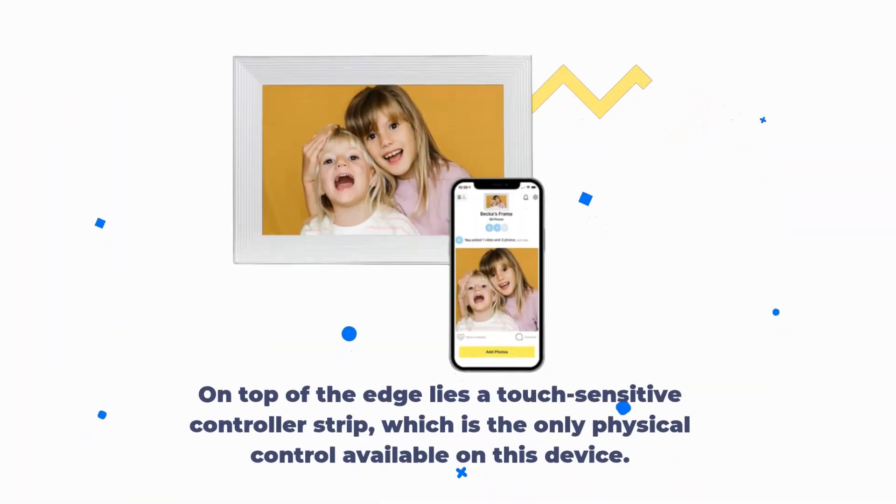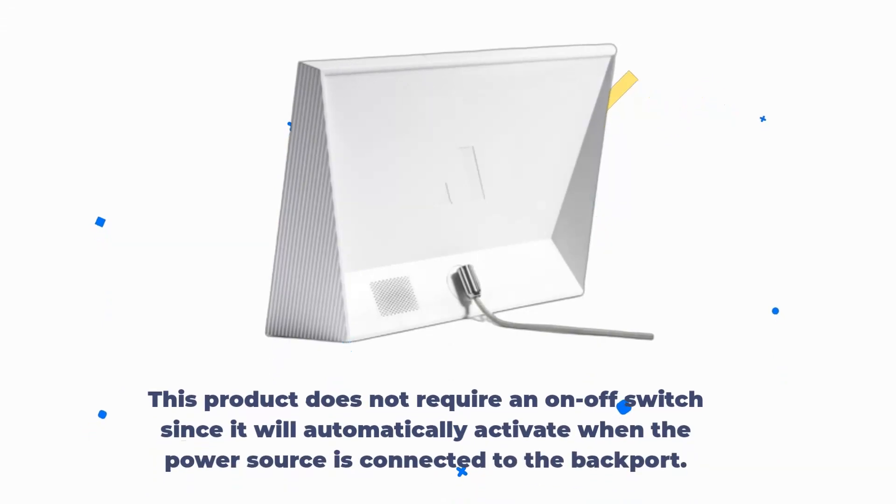On top of the edge lies a touch-sensitive controller strip, which is the only physical control available on this device. This product does not require an on-off switch since it will automatically activate when the power source is connected to the back port.